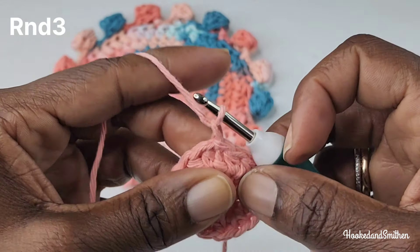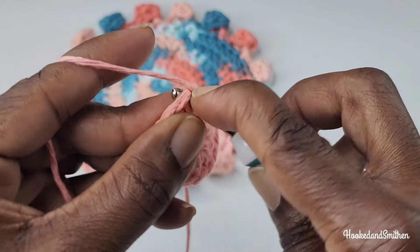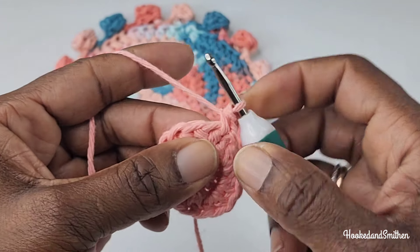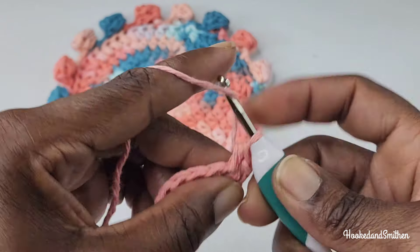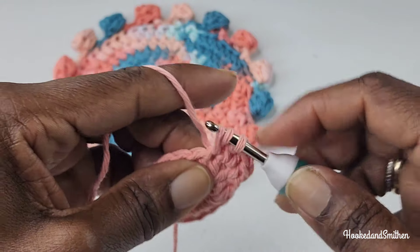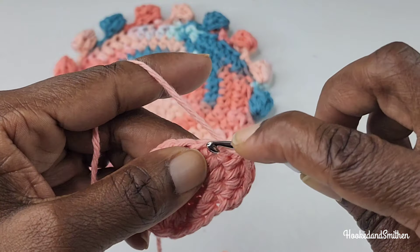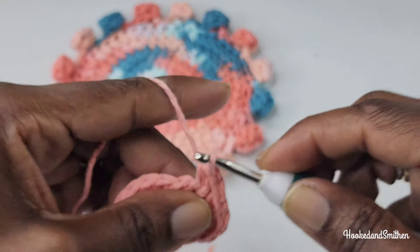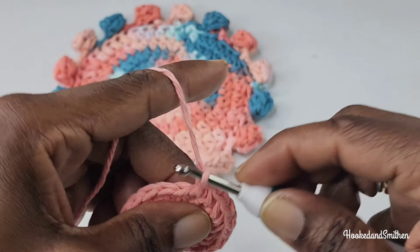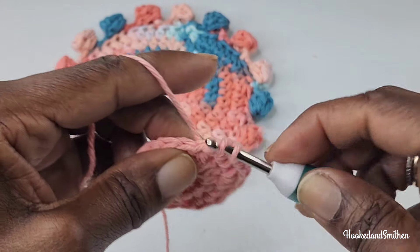For round three, you're going to chain one and make a half double crochet into the same stitch as the slip stitch. Into the next stitch, make two half double crochets — this is your stitch repeat all the way to the end of the round. Repeat: one half double crochet into the next stitch, two half double crochets into the next, and repeat. Continue with the sequence and I will meet you at the end of the round.